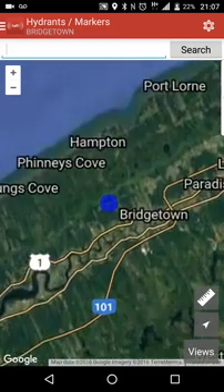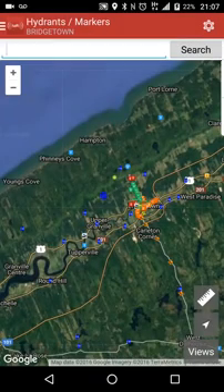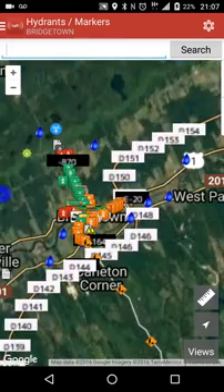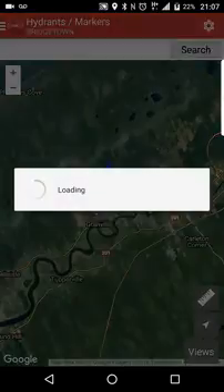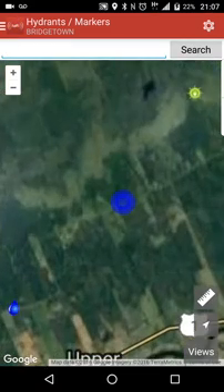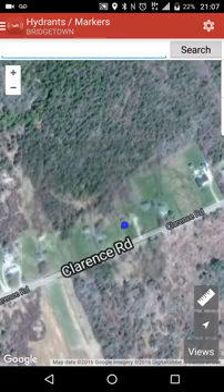Let's zoom in a little bit here. As you can see, I have quite a few markers in our district — they are all turned on right now, so it's kind of busy. We have hydrant markers, distance markers, exits, civic ranges — anything along those lines. We even actually have a solar house in our district. The blue dot right here indicates where we actually are on the map.